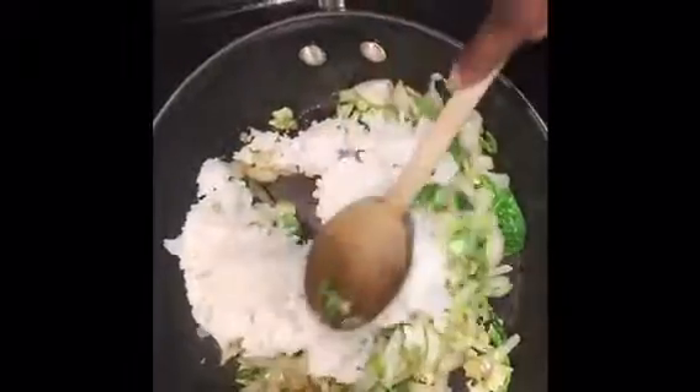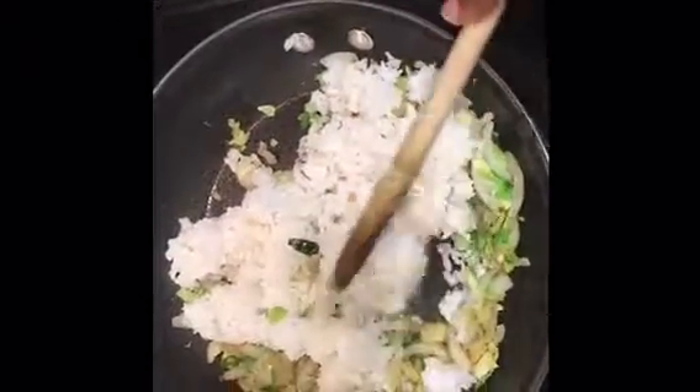Now I'm going to add my white rice that I've already cooked and mix it in with my vegetables, the oil, and the liquid aminos. Remember, your rice is already cooked — the point is just to get everything mixed together and coat the rice with all the flavoring. You can actually turn your heat down to low because everything is already cooked.